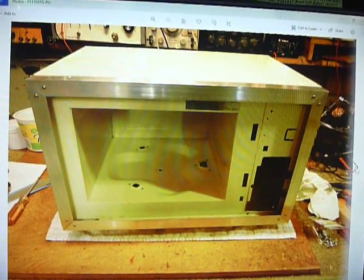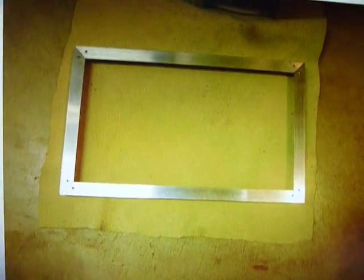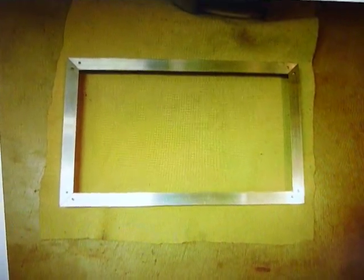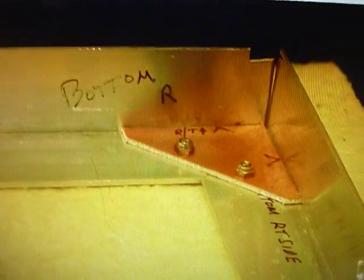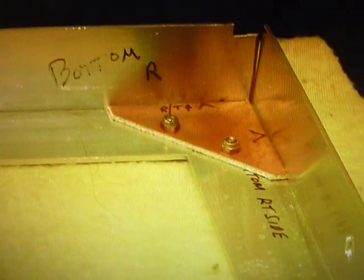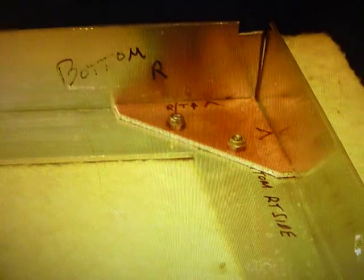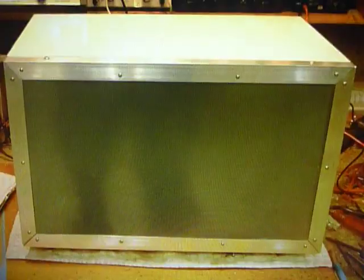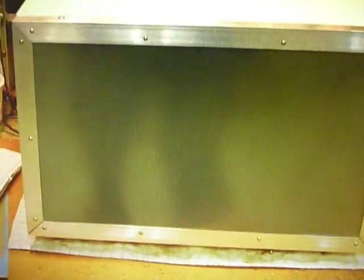There's a shot of the bezel itself, made out of one-inch aluminum angle which I bought at one of the big box hardware stores. This shows how the corners are put together — that's a small piece of old circuit board in there. You can see I've got those marked with a marking pen so I can put them together. I used 6-32 hardware with self-locking nuts, and this was quite a project.